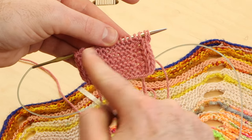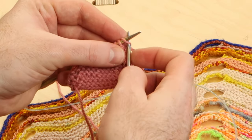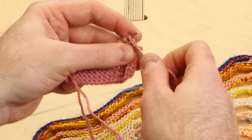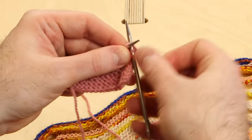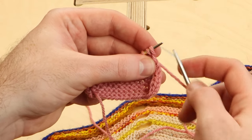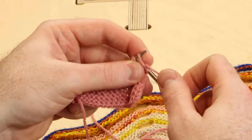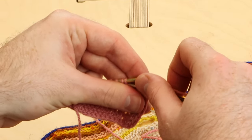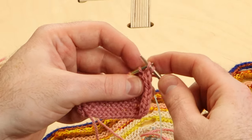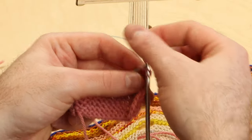What if you already have I-Cord stitches at the left and right edges of your project? Well, the pattern will just say to knit two, and then knit two together through the back. Slip those three stitches onto the left needle, and repeat. Knit two, knit two together through the back, and slip. Just keep repeating that all the way until you reach the end of the row.